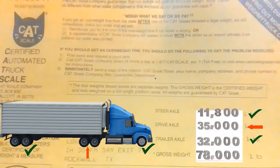12, 34, 34 — looks like we are 1,000 pounds over on our drives.